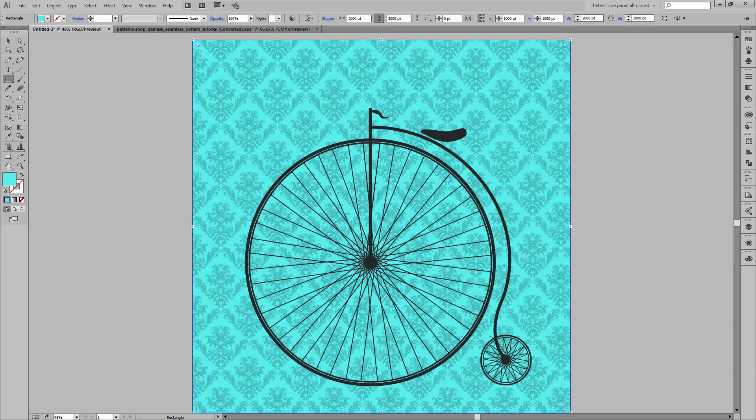So here we have our finished illustration. It has a sort of vintage pattern background behind it and it is a penny farthing bike. I hope that you've enjoyed this video tutorial and that you're ready now to go and create an illustration like this yourself. I'm Helen Bradley — thank you for joining me. Look out for more video tutorials here on my YouTube channel and consider subscribing. Visit my website at projectwoman.com where you'll find more tips, tricks and tutorials on Photoshop, Lightroom, Illustrator and a whole lot more.